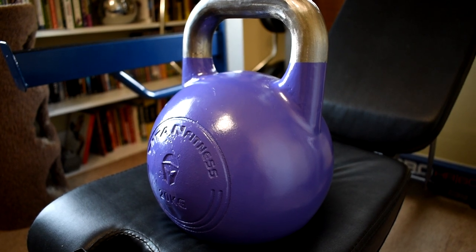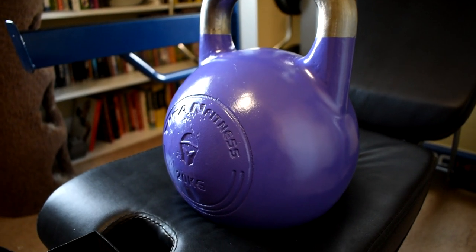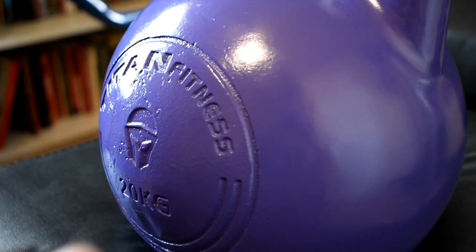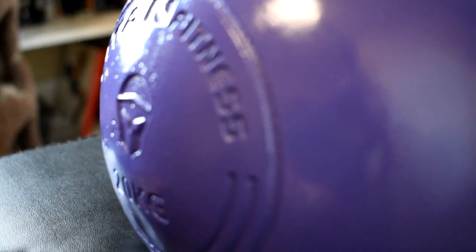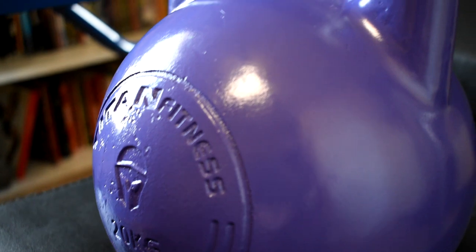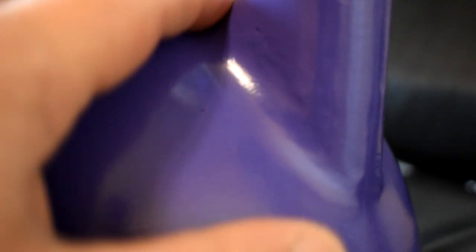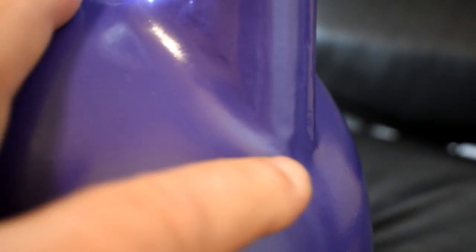I wanted to get in close here so you can see a couple of things. First, the logo — it's embossed in there and you can see it's not very deep. It's pretty smooth; I don't see that rubbing your forearms raw or giving you any problems. The second thing: it's cast one piece. You can see that area is actually pretty smooth as well. There aren't any jagged edges, grinding points, or sharp spots that are going to bother you.